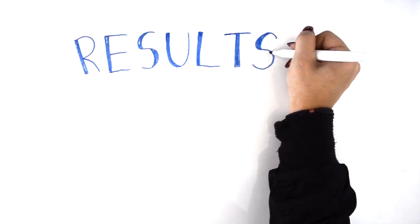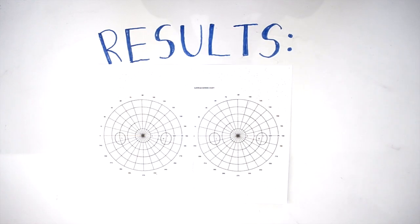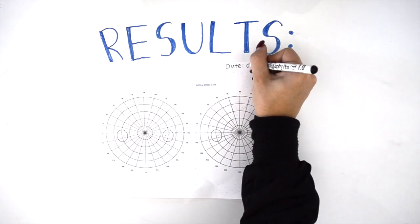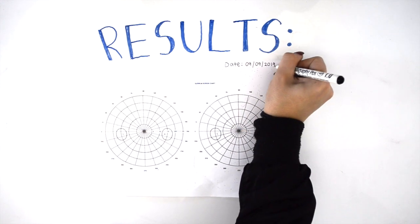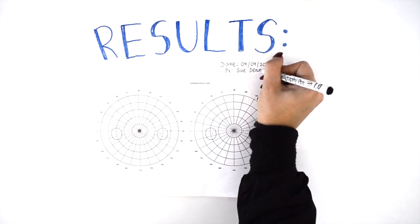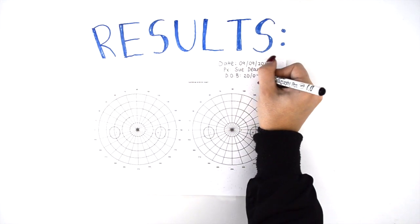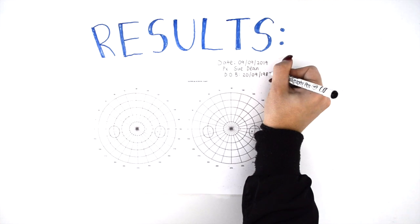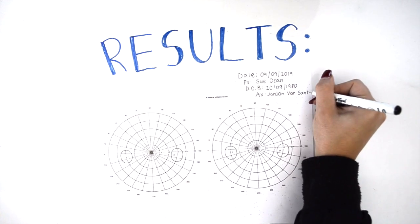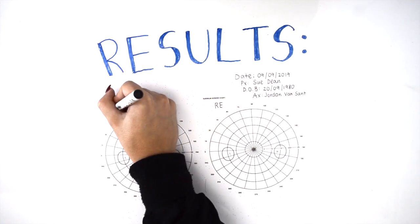These are the results gathered when testing Ms Dean's right visual field. When recording results on the Geru, it is important to first write down the date of the test, then the patient's full name and date of birth — the patient can be denoted as PX. The assessor's full name is also included, denoted as AX, along with which eye has been tested and whether the patient was wearing glasses during testing.